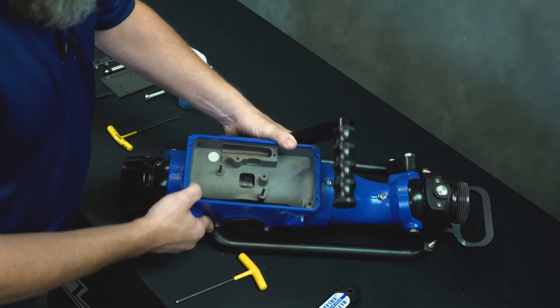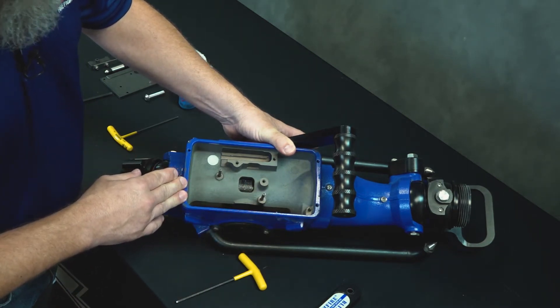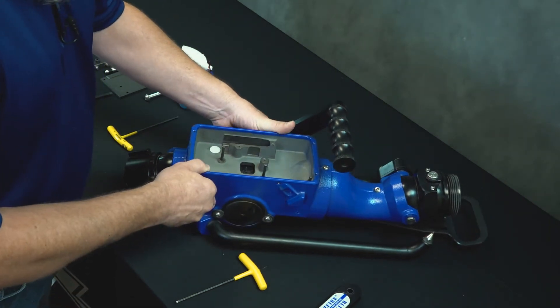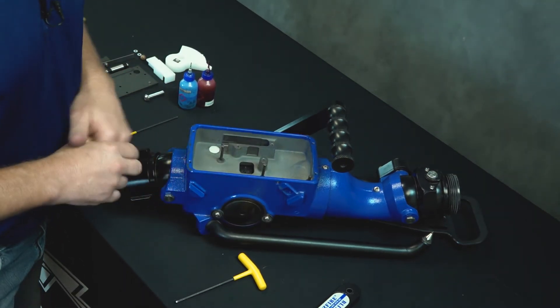Now that leaves us a clean cavity inside — this is what it'll look like once you've completed the disassembly. Blow out any dirt or debris that may have accumulated in there. During the reassembly, we're not going to grease any of these parts; these parts do not receive grease in order to operate normally.